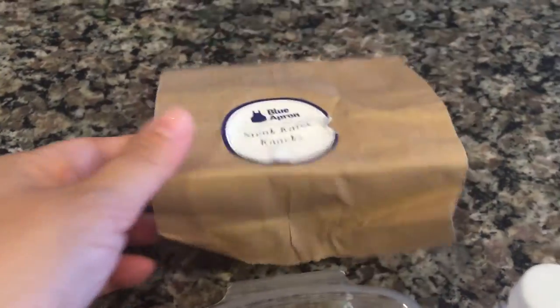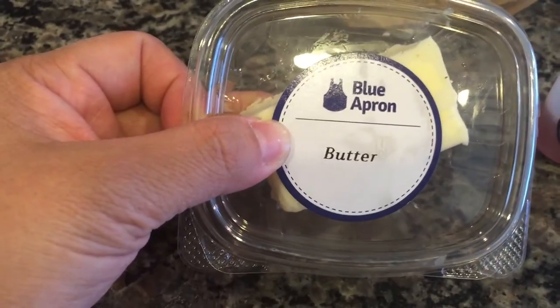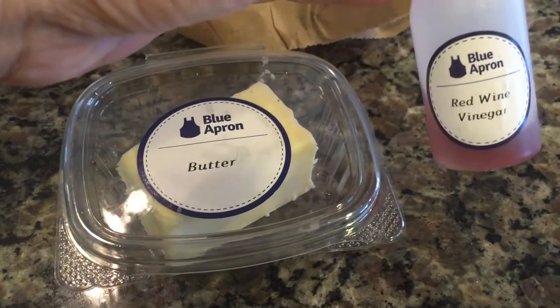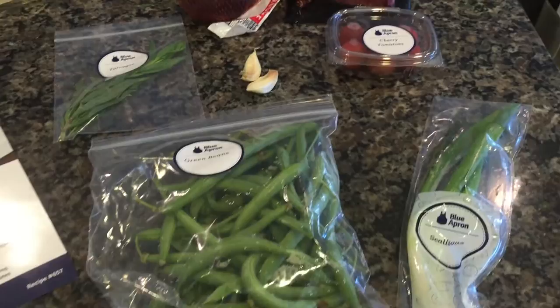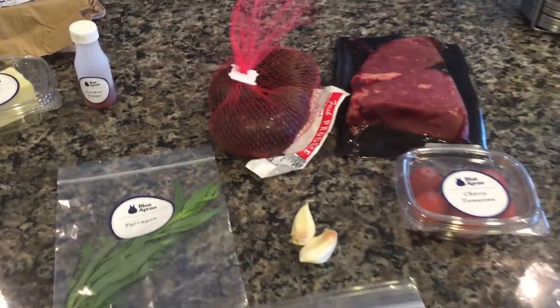In our knickknacks, which came out of this bag, we're going to need about 4 tablespoons of butter and a tablespoon of red wine vinegar. This will make two servings, about 640 calories, and the cooking time is 35 to 45 minutes.